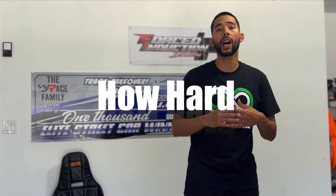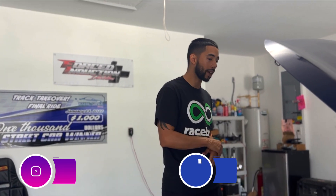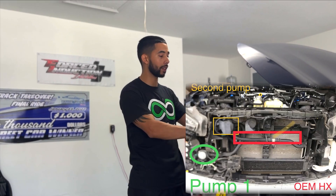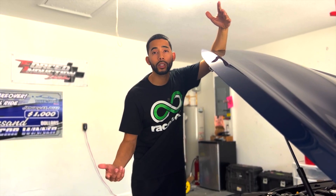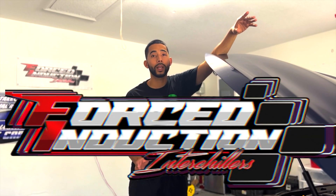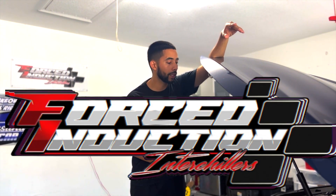The first common question I always get is how hard was the install. Initially it was a little confusing because I didn't know how everything was routed. This is my first air-to-water application, so once I understood the schematics and how everything is laid out, it became a lot easier. Kirk over at Force Induction Interchiller helped out a ton with all my questions on how to properly set this up.